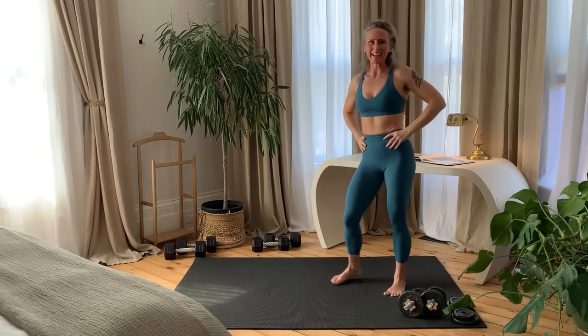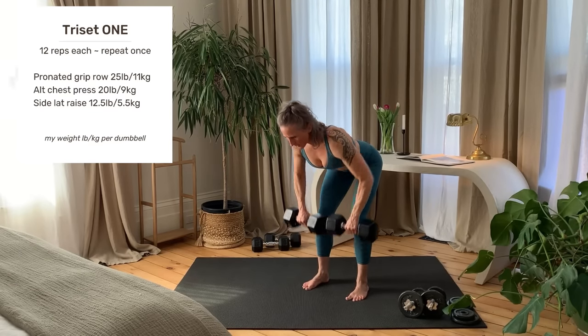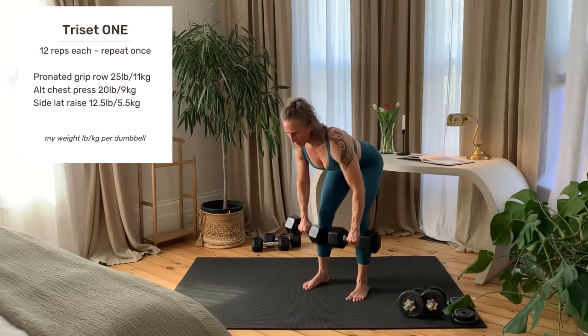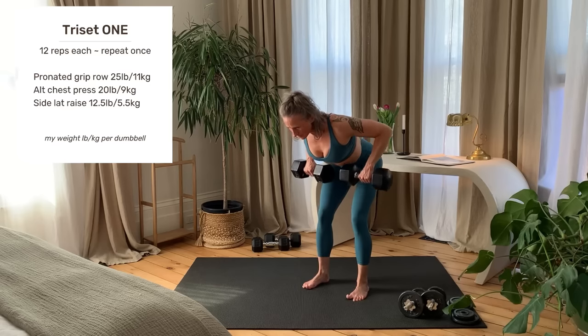Here's your preview of Tri-Set 1: pronated grip roll. Tight core to support the spine, palms face the back of the room. Roll the dumbbells up, letting the elbows flare out to the sides at the top. Inhale lower, exhale up.